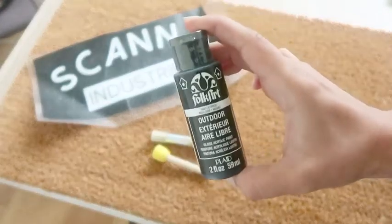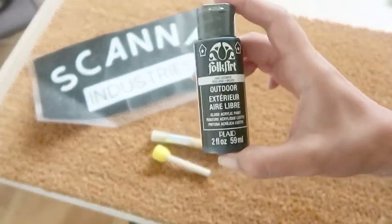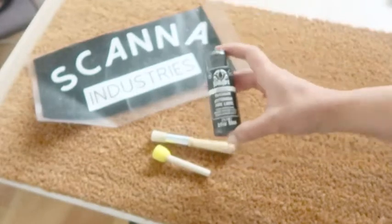Finally, some outdoor paint from a craft store. Make sure it's outdoor paint, as regular acrylic wouldn't wear as well and it may transfer inside the house with wet shoes.